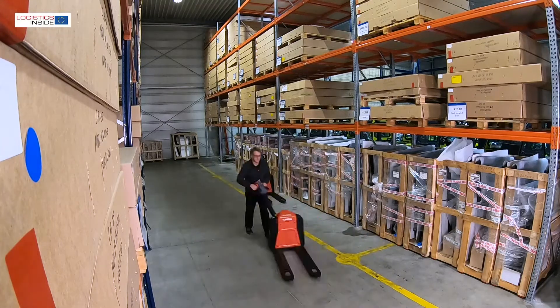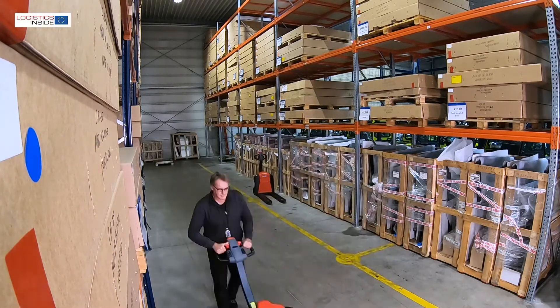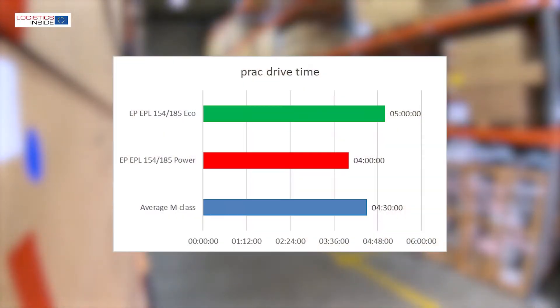We couldn't measure the effect on battery life directly because our meter is difficult to connect to the trucks. Our estimation based on the battery discharge meter is about four hours of practical use in a powerful setting and five hours in an economical setting.